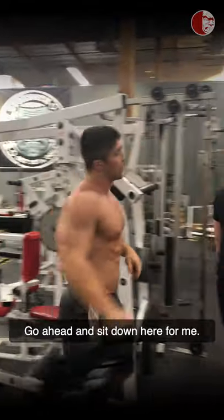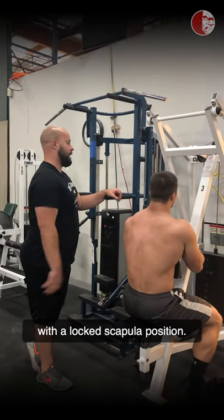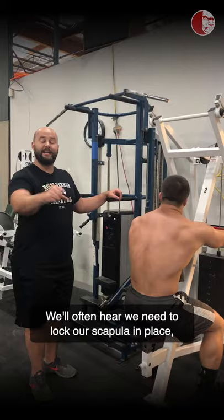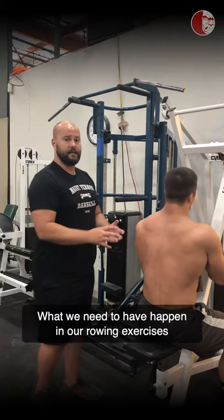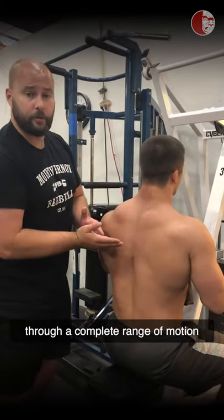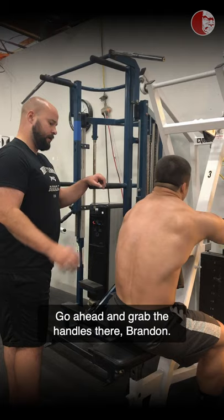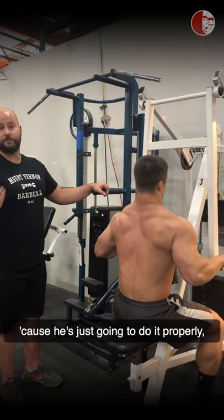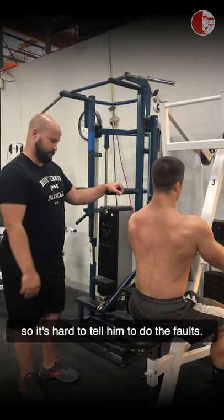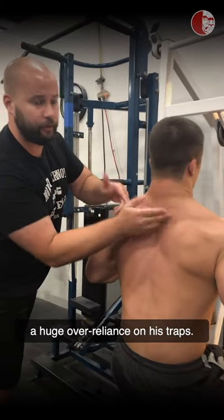Let's go over to the seated row. Go ahead and sit down here. We want to show a seated row done poorly with a locked scapula position. We'll often hear that we need to lock our scapula in place and put our scapulas in our back pockets to use our lats, and that's just not true. What we need in our rowing exercises is for our scapulas to move through a complete range of motion if we want to use the entirety of the musculature of our upper back. Leave your scapula kind of locked in place, try not to move it, and just go through a row pattern. What we're going to see here is an upward elevation of the scapula and a huge over-reliance on the traps.